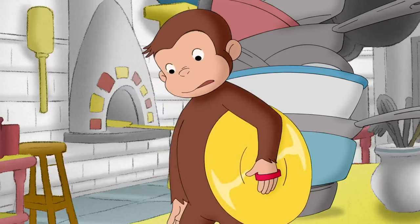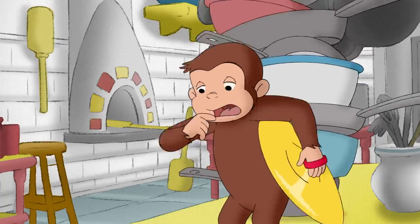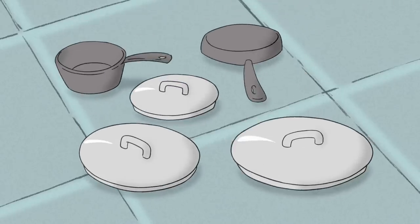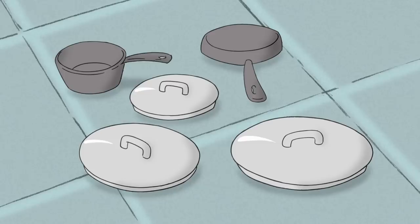It was looking like George wouldn't be able to play in the pancake breakfast tomorrow after all. George needed his big, flat circle to be made of whatever that was.